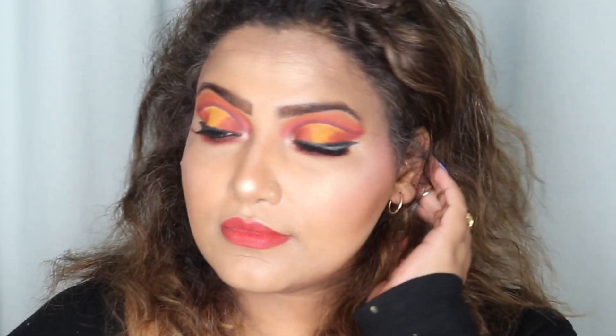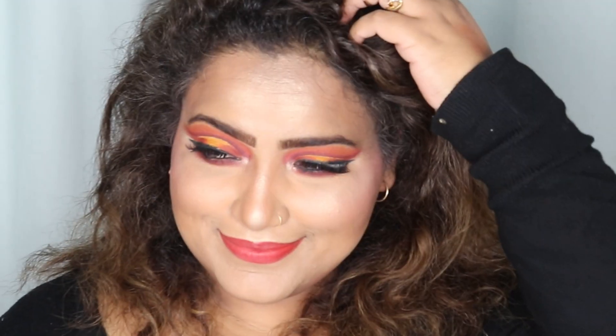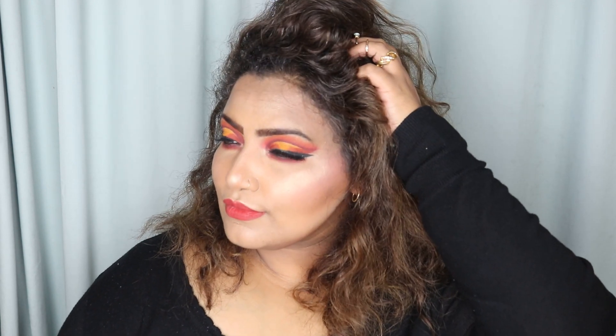Hi everyone, welcome back to my channel! So today I'm here with this beautiful fall autumn inspired makeup look. My eye look is basically inspired by someone from Instagram — Blend Bunny — I will link her below. So let's begin with the video!